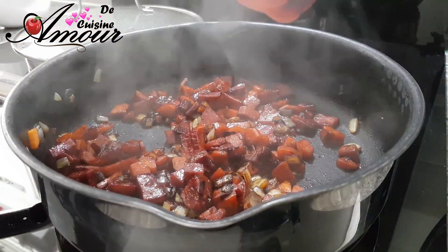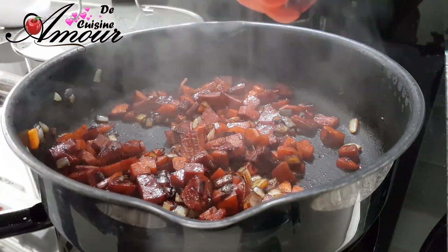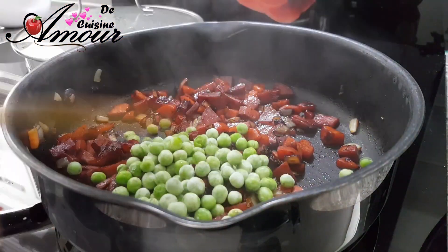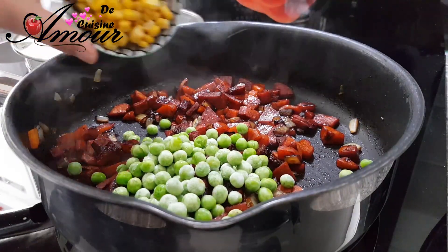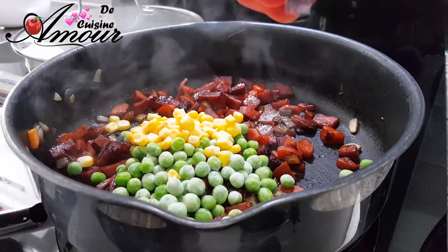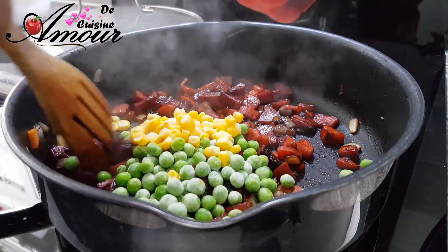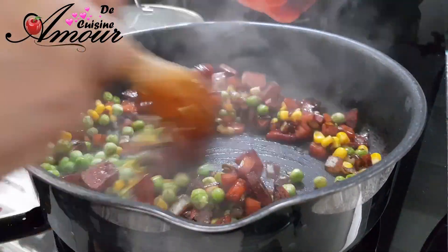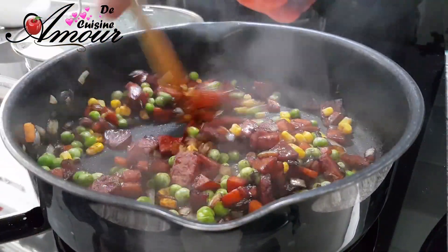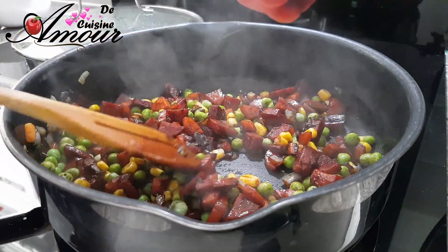Je vais caraméliser les ingrédients, puis j'ajoute aussi mes autres légumes. Si vous aimez, vous pouvez ajouter ces légumes vers la fin de la cuisson. Il y a des gens qui préfèrent que ça reste croquant. On va ensuite introduire le riz.